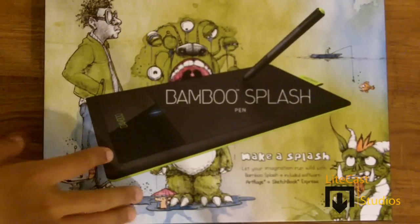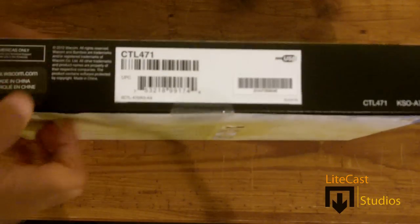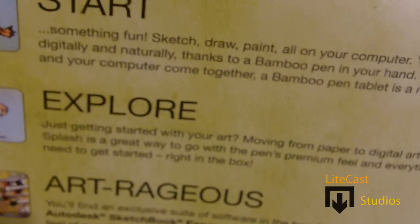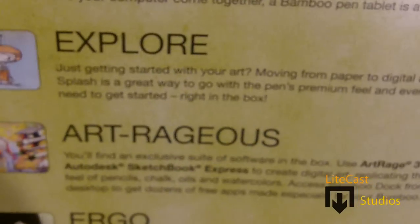Today we will be unboxing the Bamboo Splash — I don't know why it says pen at the bottom, but it does come with a tablet. I've heard a lot of good reviews about this product. On the back you can see some perks and programs that come with it. It talks about how you can use it on your computer and it's compatible with everything — very natural, thanks to Bamboo — your computer come together, it's a must-have.